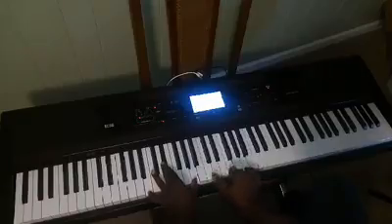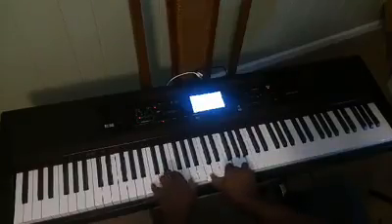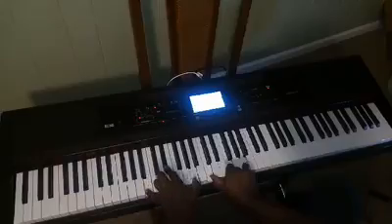On the right hand there's the one, three, five of F major. On the left hand it's a B7 coupling: B, D#, and A.